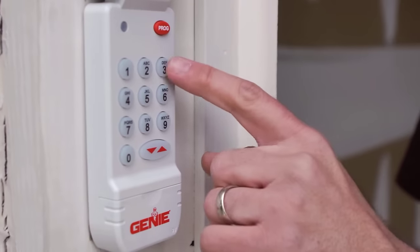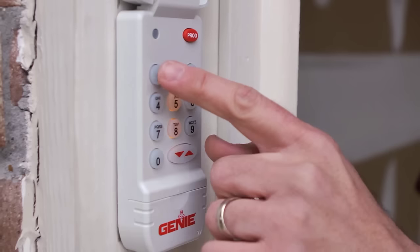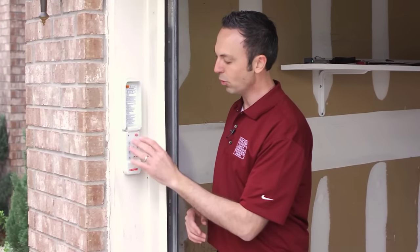Press 3-5-7 program. For demonstration purposes we're going to use the code 1-2-3-4. Press 1-2-3-4 and then press the program button again. It flashes a few more times and shuts your light out — that means you're programmed into your keypad.